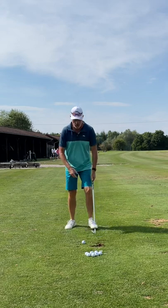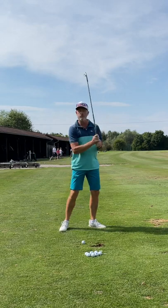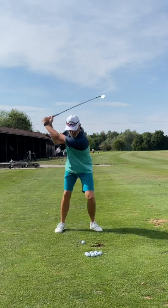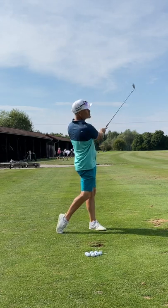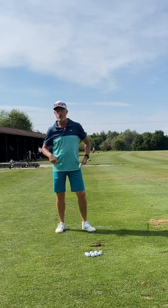By getting your lower body to lead the golf swing and your upper body to follow the golf swing, you'll be able to keep your arms passive, hit the golf ball straighter on this one drill.